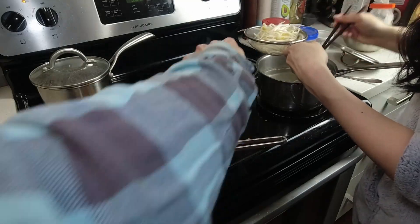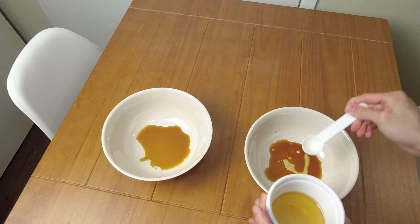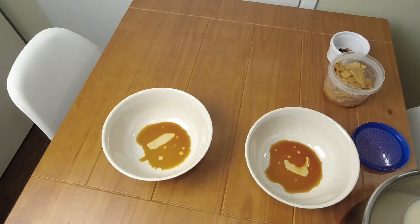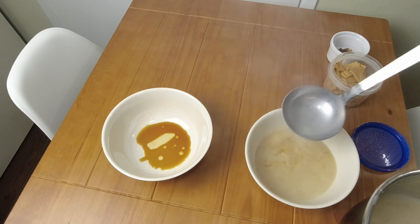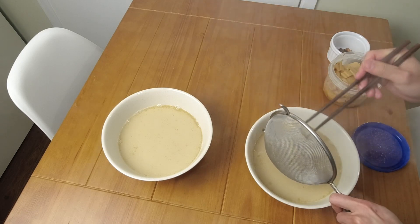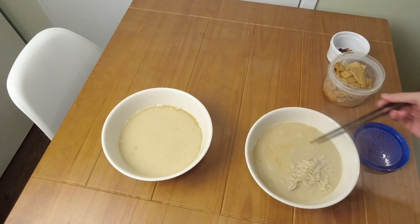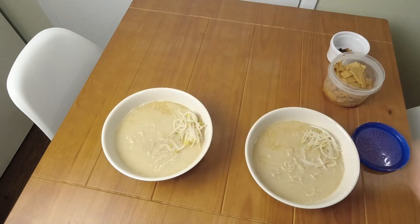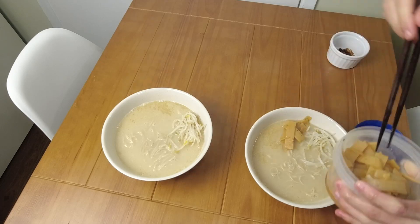To heat the chashu up, I simply put it in a frying pan. To serve the Tonkotsu Ramen, I put some tare in first, then added some aroma oil, poured in some hot Tonkotsu broth, and then put in some noodles. These are actually not regular gluten ramen noodles — they're a rice and millet ramen alternative I purchased from Costco. I found out I have some food sensitivity to gluten as well as dairy, which is also why there's no ajitsuke tamago here.